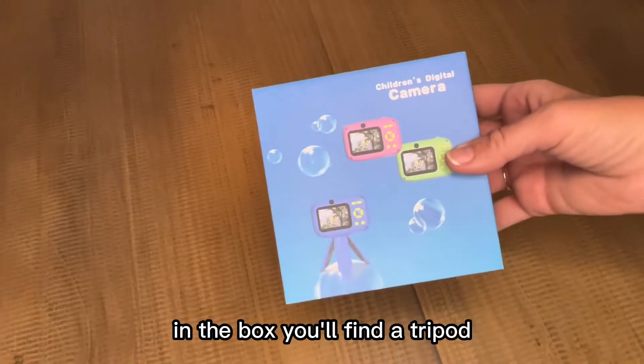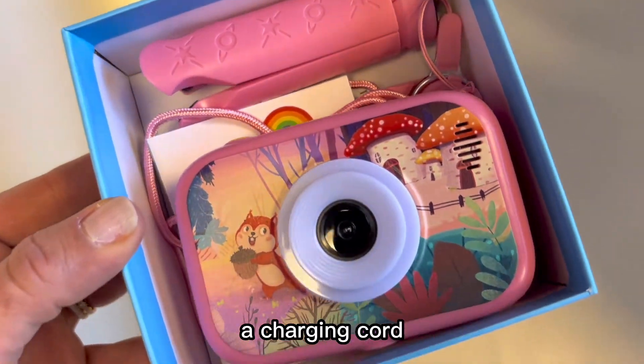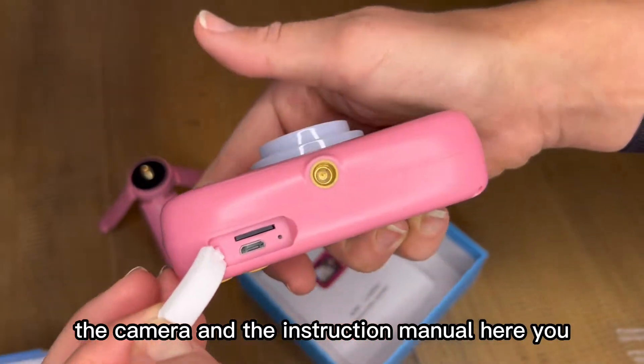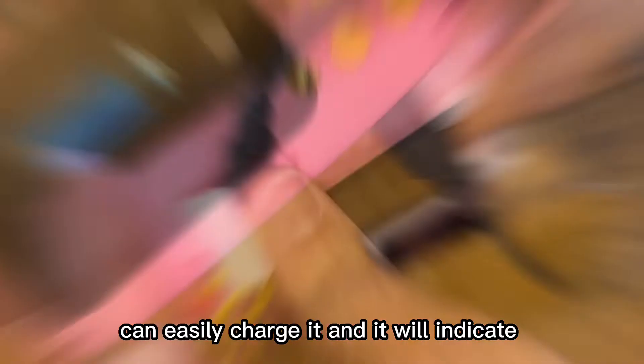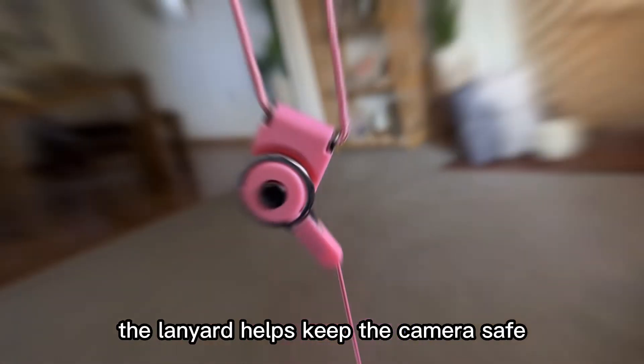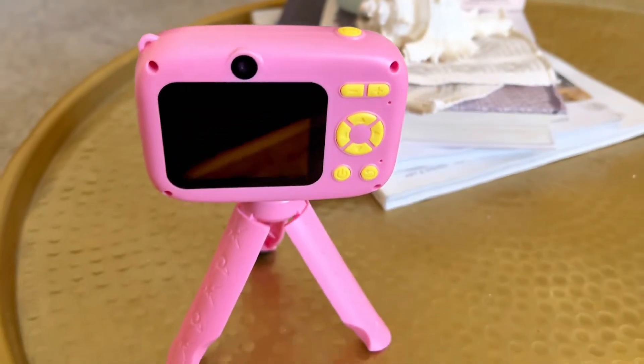Let's open up this camera and see how it works. In the box, you'll find the tripod, a charging cord, the lanyard, the camera, and the instruction manual. Here you can easily charge it, and it will indicate on the screen when it's charging. The lanyard helps keep the camera safe and the tripod steady.